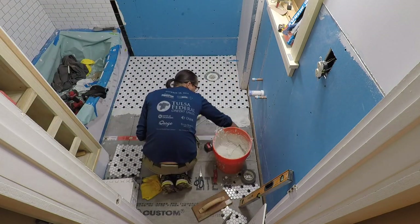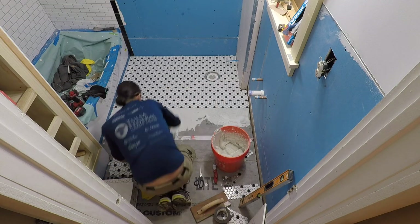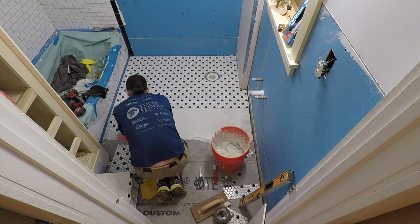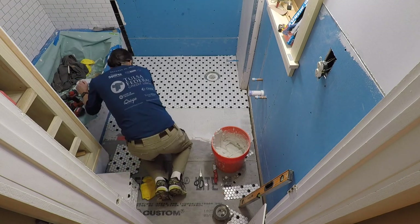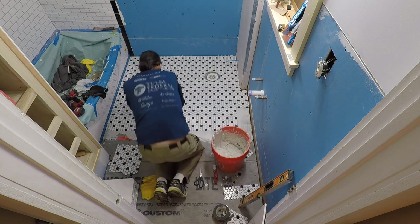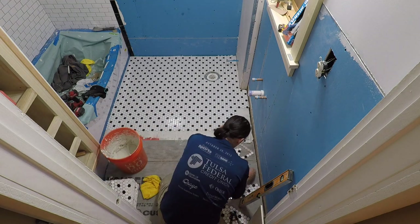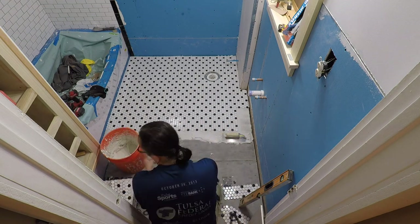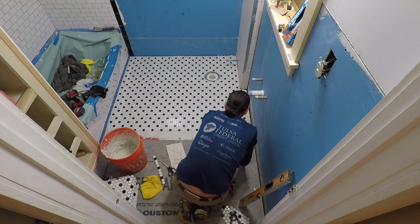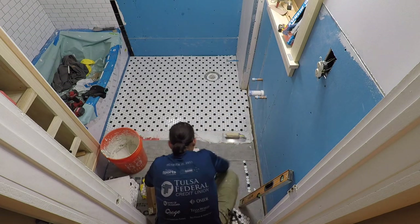I also found out — unfortunately — that I created a nice guide line, but once I spread the thinset, I could not see it, which is very frustrating. But whenever I laid the tile out, I made sure there was an even reveal along the bathtub. So I just kept the tiles even, created the same reveal, and everything turned out fine. That line was mainly helpful to get the job set up right before I started with the thinset anyway.